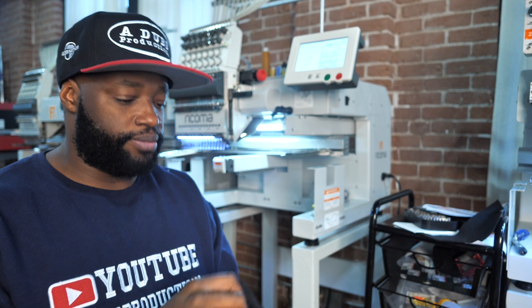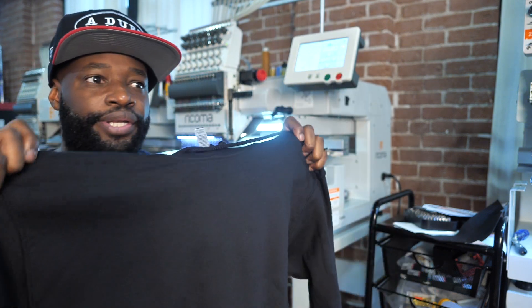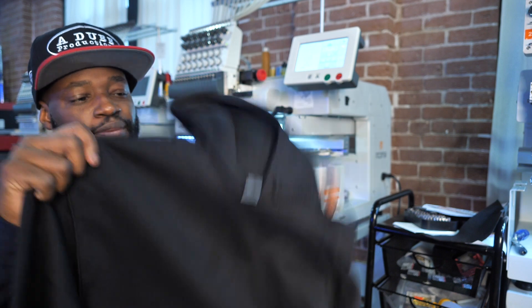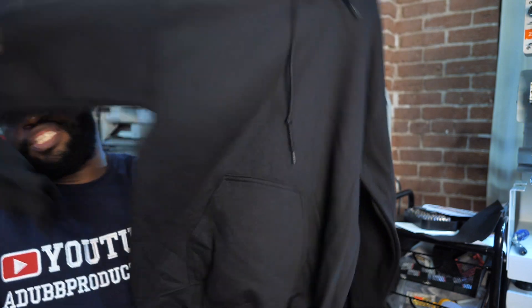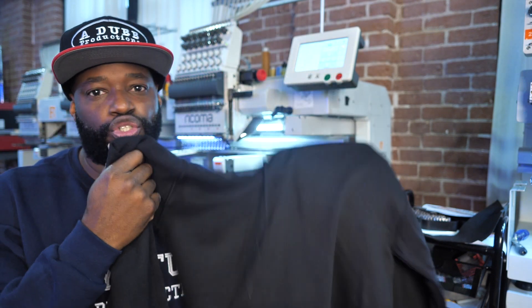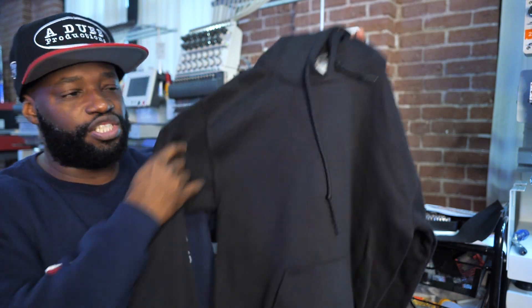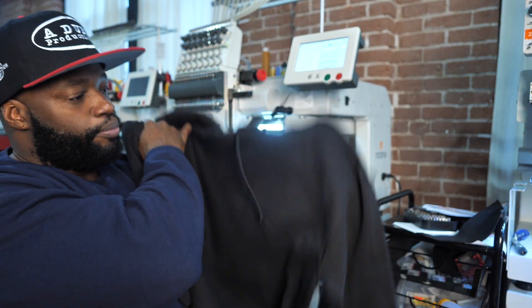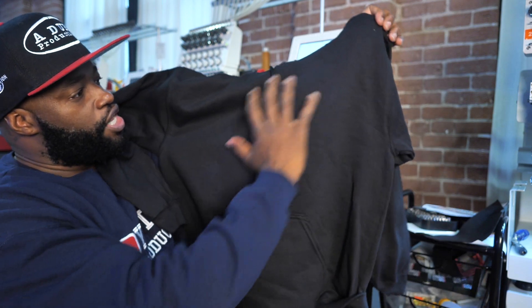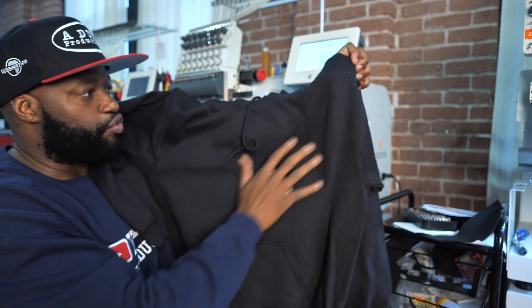We're going to dive straight into it with the MT1501, tip number one. When embroidering on hoodies — this is a small hoodie — when you do a run you're going to be doing small, medium, large, extra large, double XL, triple XL, sometimes even extra small. What you want to pay attention to when you're embroidering something on a hoodie is that you're generally embroidering either left chest or full front chest.